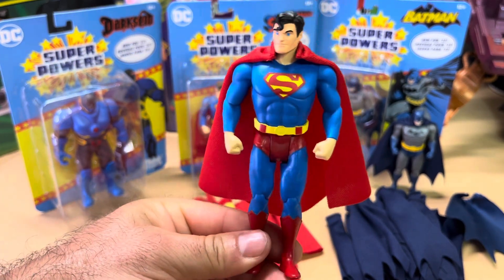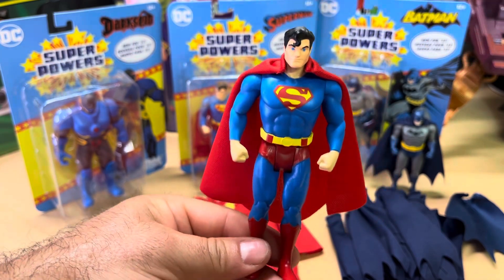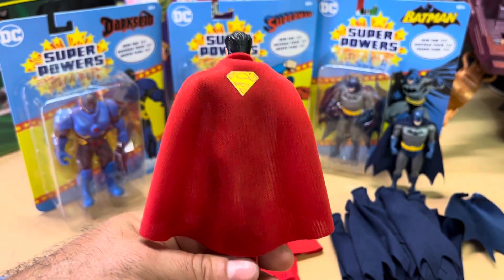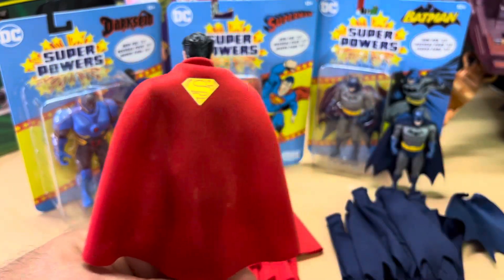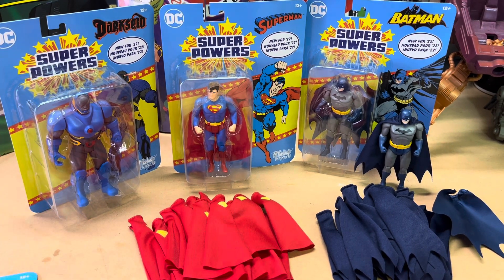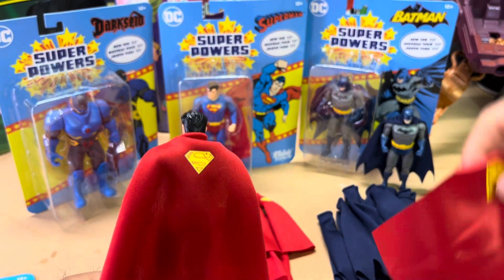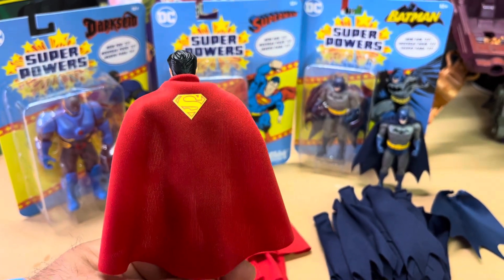I personally like my capes better. I know I'm the creator of those capes, and a lot of my customers have been buying these action figures and placing orders to replace the McFarlane capes with mine. As you can see, I have a pile of capes down here — all these capes are already sold. If you guys want to purchase a cape to replace the McFarlane cape for your figure, you can go ahead and click on the link in the bio.